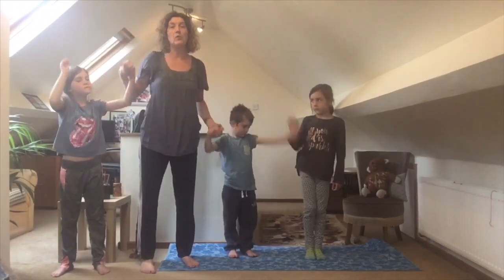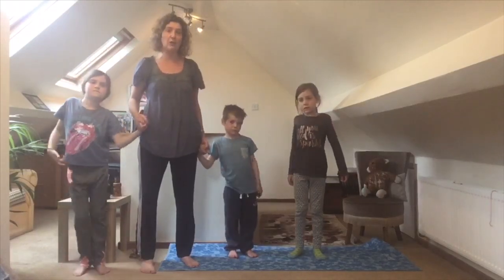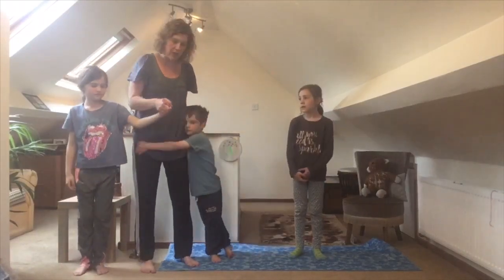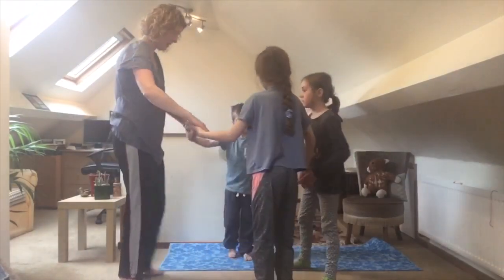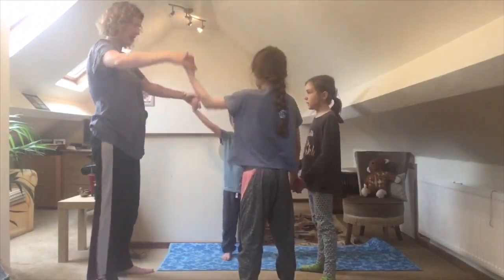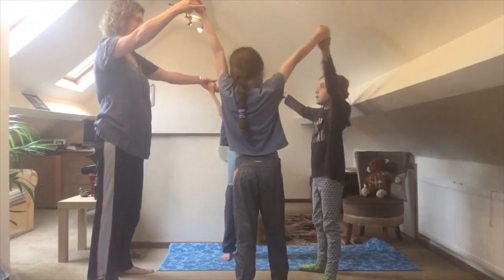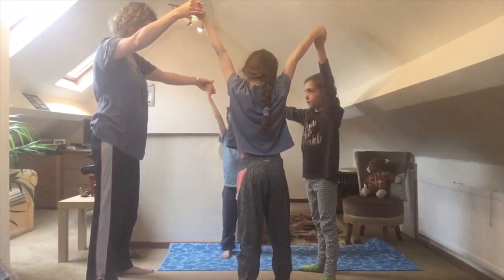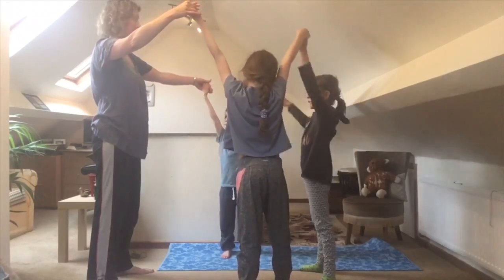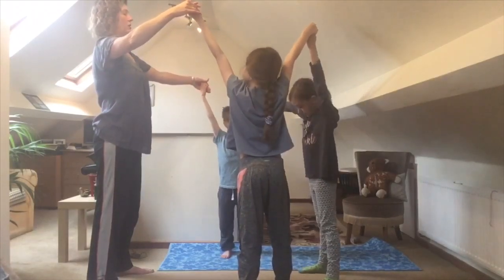If you want to and you could try this with one person or a few, we can make a circle. If there are two of you, just face each other and try again. Lift your arms to make the up and down battlements of the castle wall, strong legs, stand still, strong, straight.